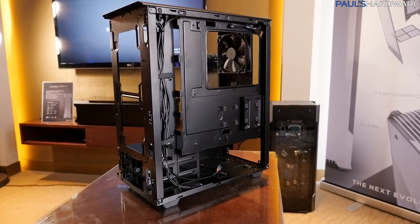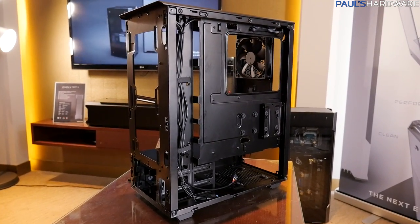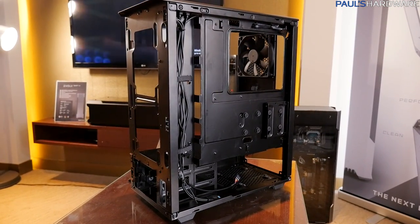The P300 from Phanteks will be available in Q3, they're saying — so right in that time frame. A nice budget option at $60.